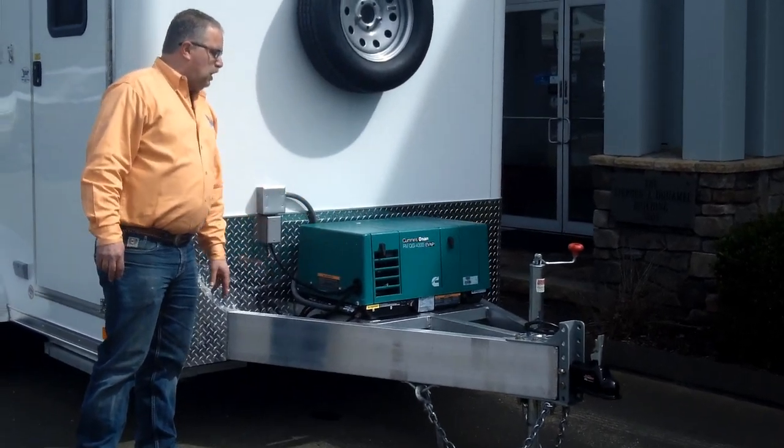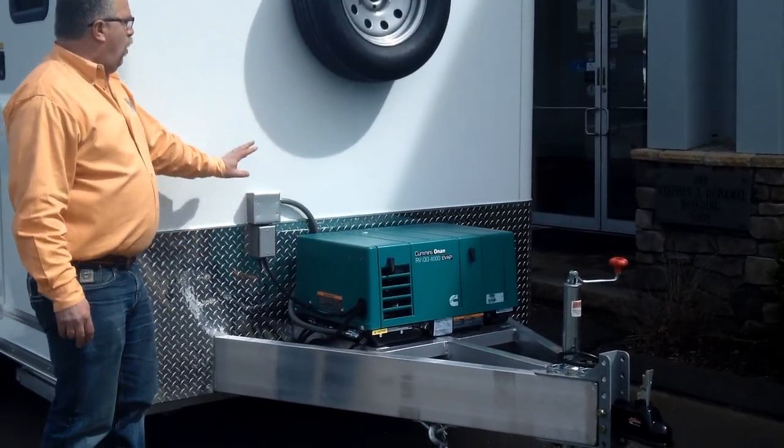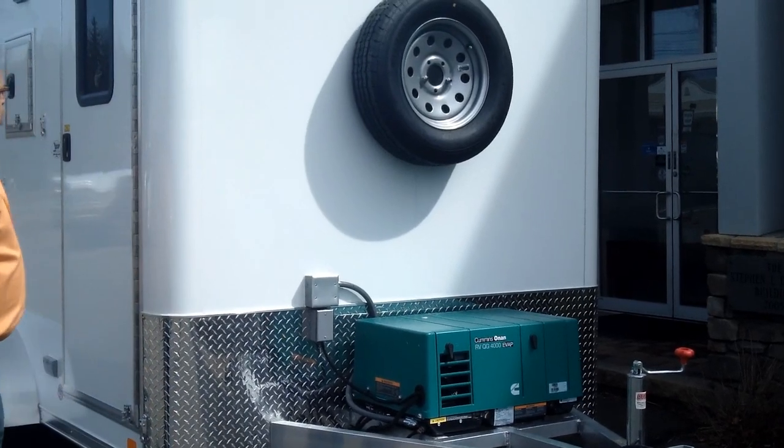It comes equipped with a 4kw gasoline generator, automatic transfer switch, and a spare tire mounted on the front.